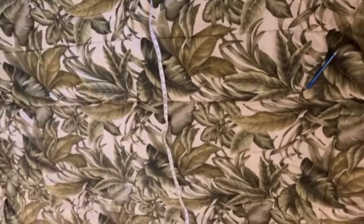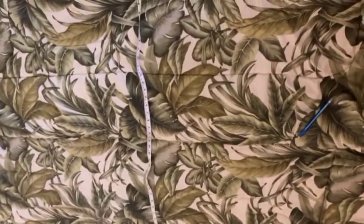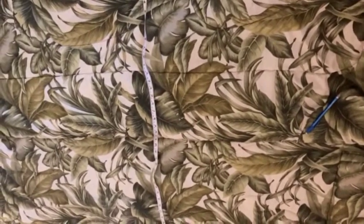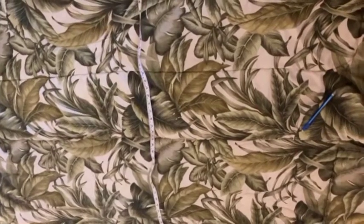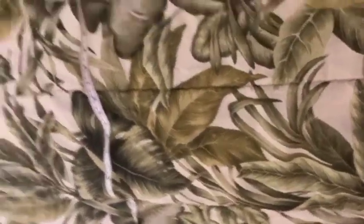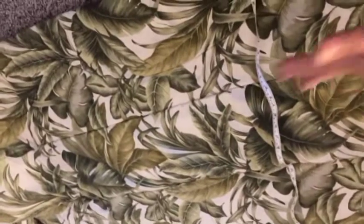The width of the comforter is 74 inches and the length is 85 inches. My chair measures 19 inches wide by 41 inches long. Because the comforter is a little thin, I'm going to double it — I'll cut the whole length and then fold it in half so it's a perfect length and the cushion will be a little bit thicker.